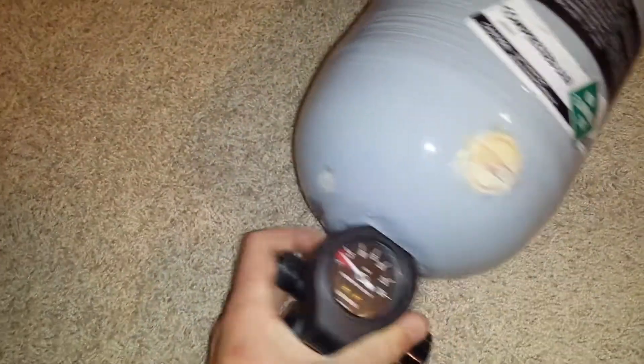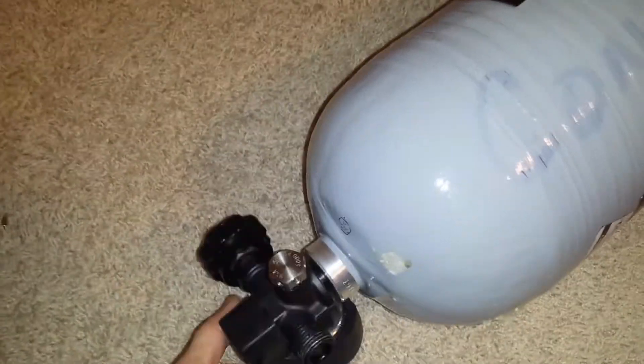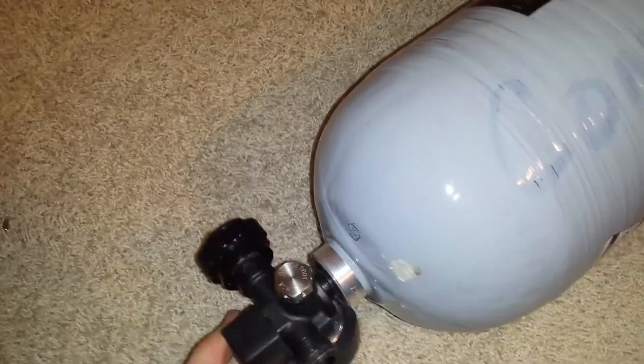Anyways, that's what happens to a tank if it fails a hydro. On this one I talked to the hydro testers — they said it would just expand it past its limit, which is kind of good. However, the valve on this is still perfectly good, and they advised me on that.